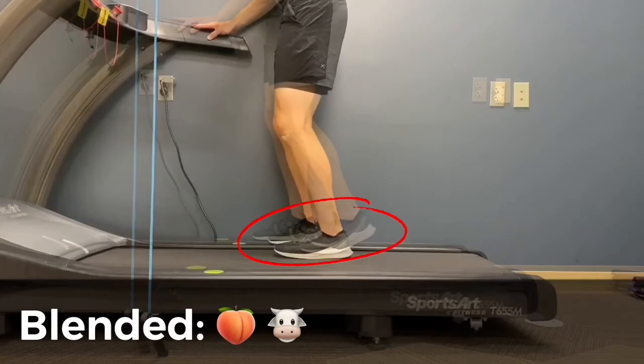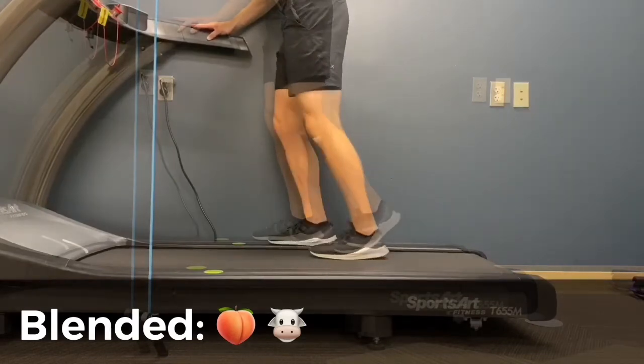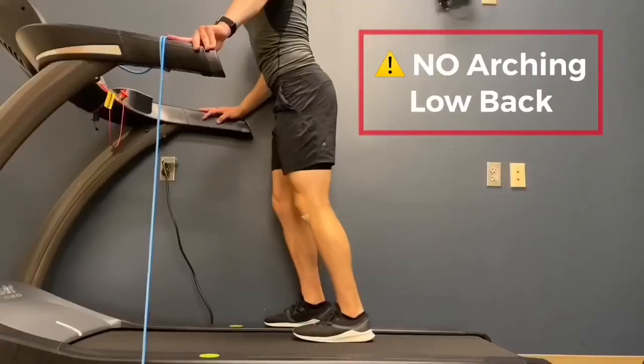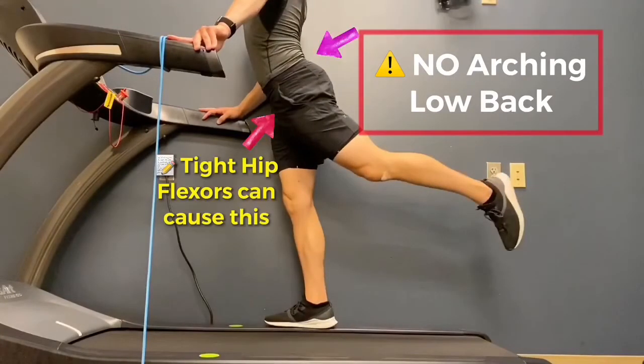Here you can see them blended on top of each other, where the heel rises up too early — that could be caused by tight ankle dorsiflexion. Look at the difference in the height at the back of the stride. Greater hip extension propels you forward more.